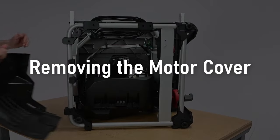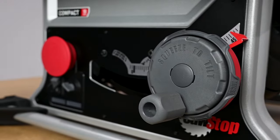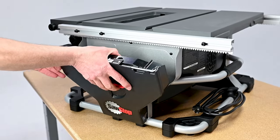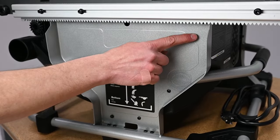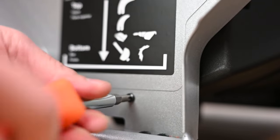Removing the Motor Cover. At the front of the saw, adjust the bevel adjustment to 45 degrees. At the rear of the saw, unlatch and remove the accessory storage compartment and set it aside. The fasteners that partly secure the motor cover are now visible. Using a number 2 Phillips head screwdriver, remove these three screws.